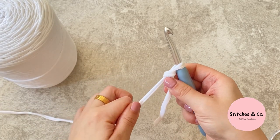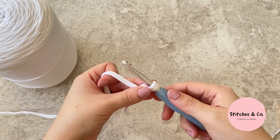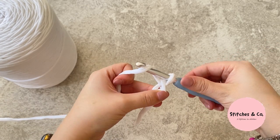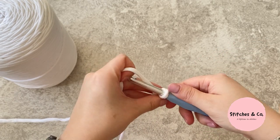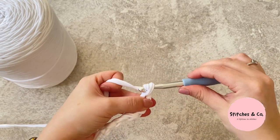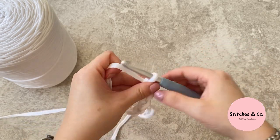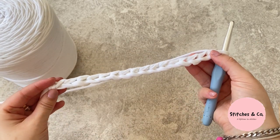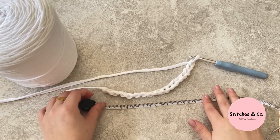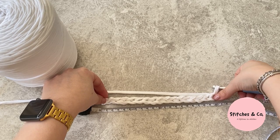We're going to chain 16, or until you've reached 20 centimeters. To do a chain, yarn over, pull through, yarn over, pull through, and keep repeating. I've now got 16 chains and it measures roughly 20 centimeters — it doesn't need to be exact.